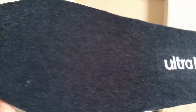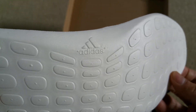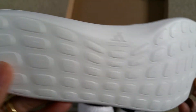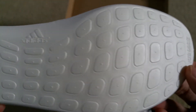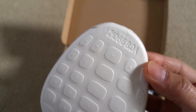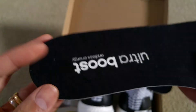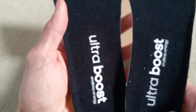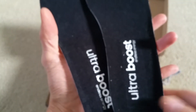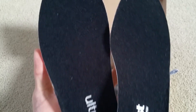I really like the Ultra Boost — it hugs your foot pretty well. But the most comfortable shoe I've ever tried on was the Yeezy 350 V2. That's number one for comfort, and the Ultra Boost is a close second. This shoe is true to size, so for any viewers wondering whether they run small or large, just go with your normal size.